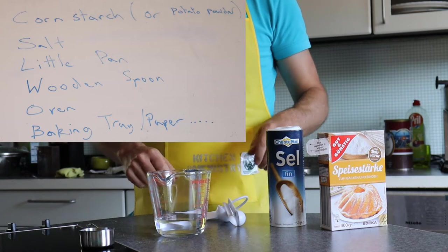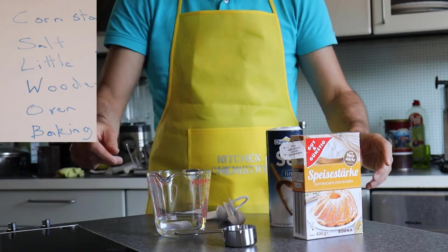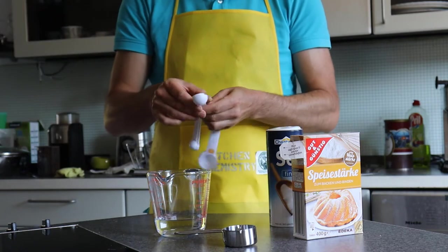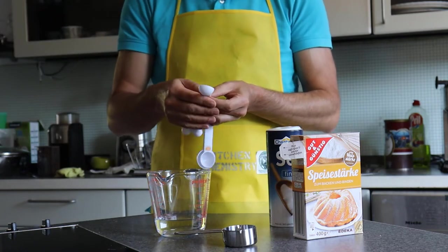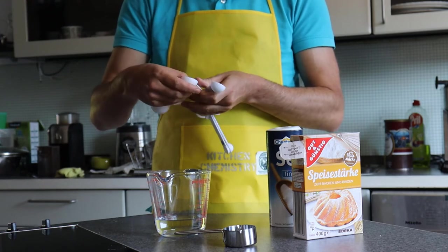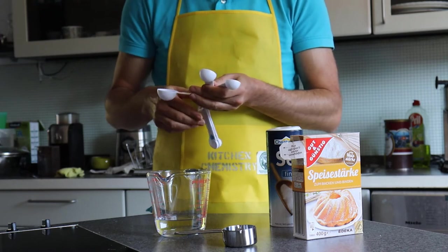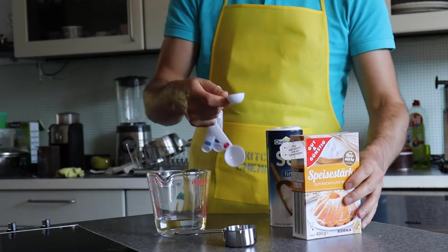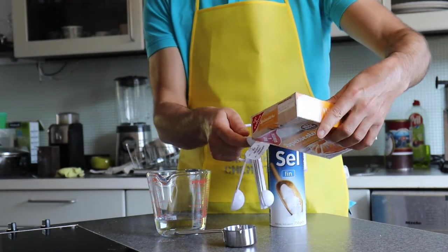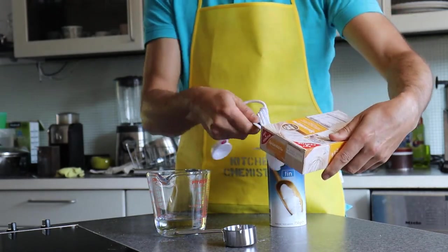I'm going to use a measuring spoon to measure it out, but you could use anything — it doesn't really matter. We're going to use American proportions. The recipe is quite simple: it's two volumes of starch, one of salt and one of water to start with in this first step. I'm going to use tablespoons, that's 15 millilitres, but it doesn't really matter what units you use, you just end up with more.